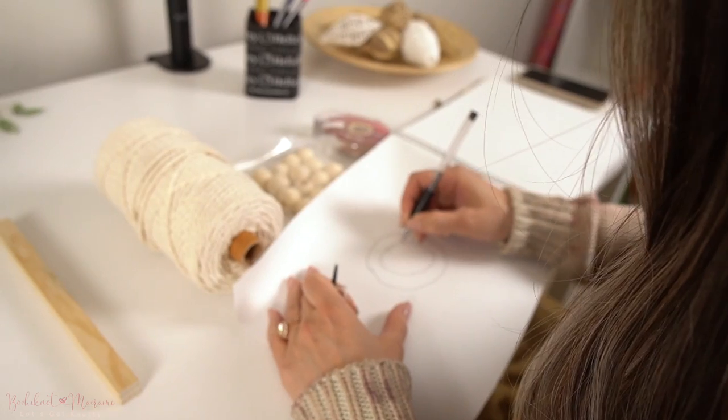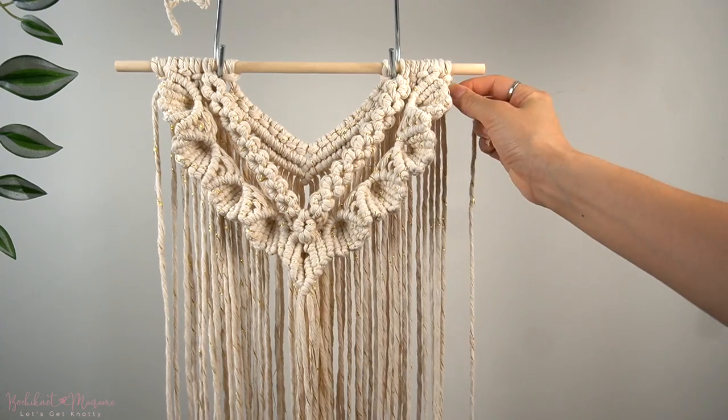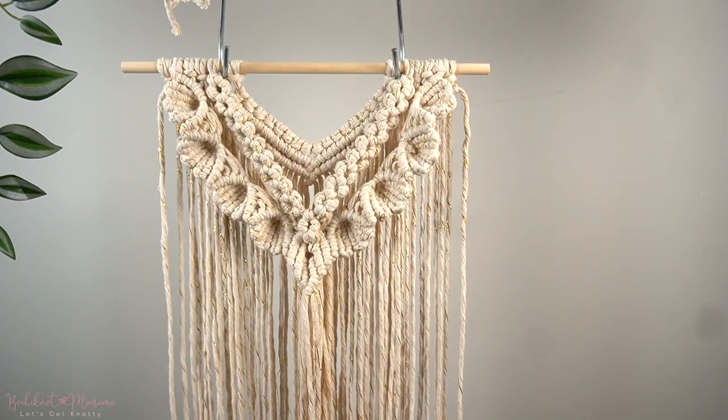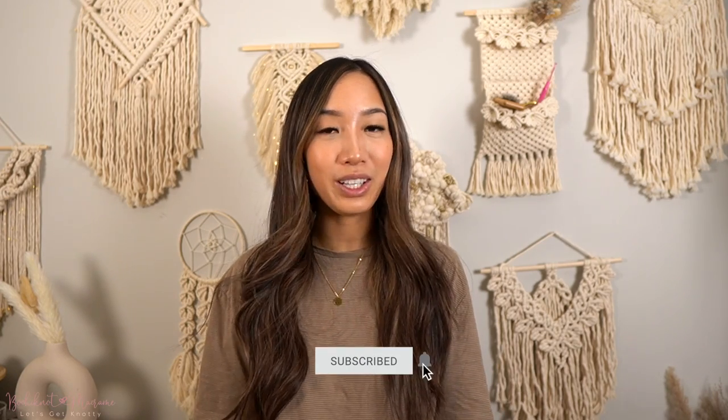And that's a wrap with our zipper senet knot pattern. I hope that by learning this new senet pattern, you are able to incorporate it into your own macrame projects. Sometimes all you may need is to add in a new knot pattern into your projects to give it that extra spark it needs. If you guys enjoyed this tutorial and are enjoying this knot series in general, let me know in the comments section below.